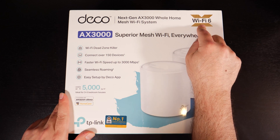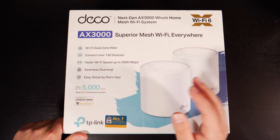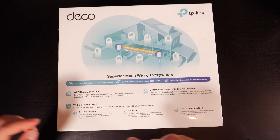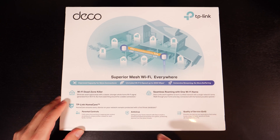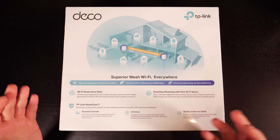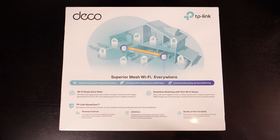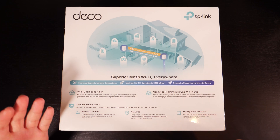It does have the latest wireless standards, which is Wi-Fi 6 or Wireless AX, and it's backwards compatible with previous wireless standards. It has parental controls and also antivirus. Not every mesh Wi-Fi system comes with this — for instance, the Eero 6, while capable of it, requires a paid subscription, whereas with this TP-Link you do not.